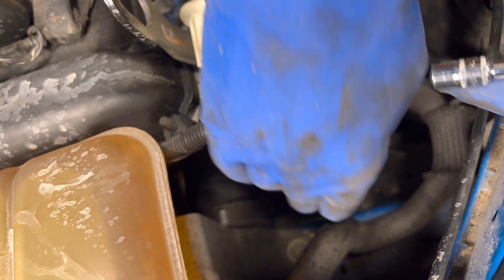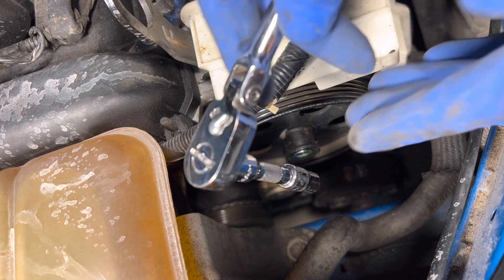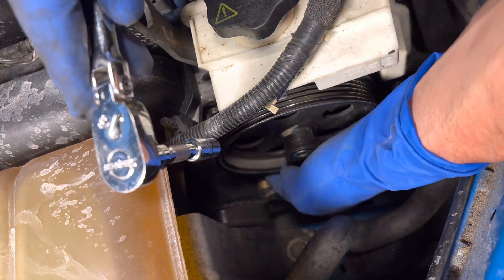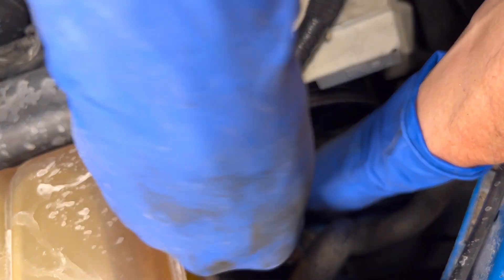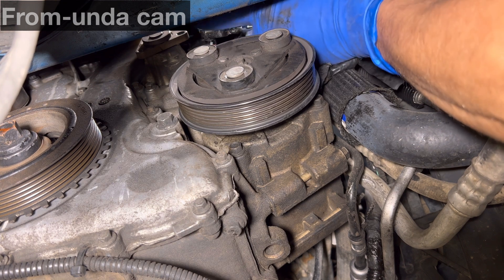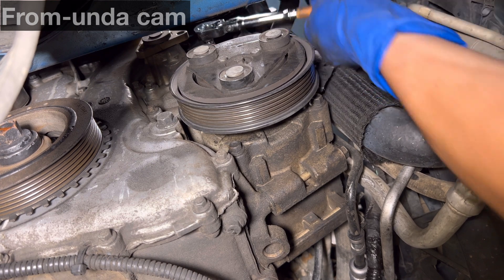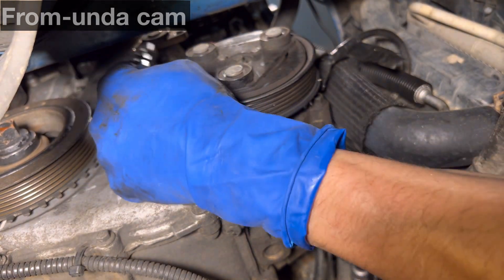Now there are some timing cover bolts around that water pump — don't take those off or you'll get an oil leak. I'm using a quarter-inch ratchet and doing this by feel. Starting at the bottom of the power steering pump, the first bolt I come to is right here. It'll be easier to grab these from down here because at least I can see them. I took the extension off for the second right one — no problem — and then came over for the bottom left one.